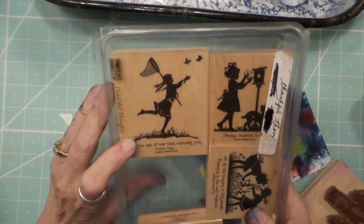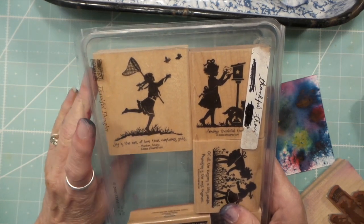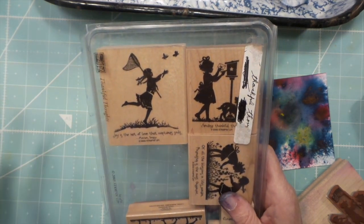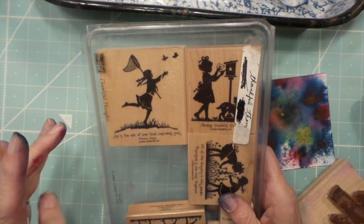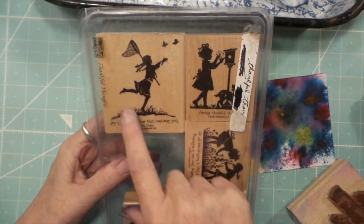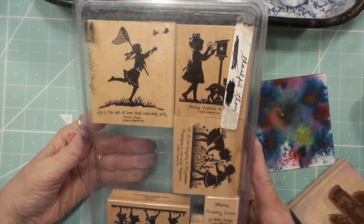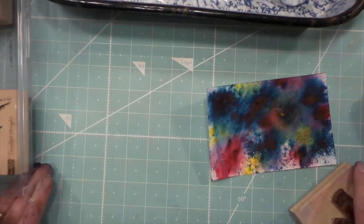Before I started YPP, we had a swap using a mason jar — this was like 2004, right after I got this stamp. I put the image inside the mason jar design and it was really cool. I think I still have it somewhere — it was an ATC card.